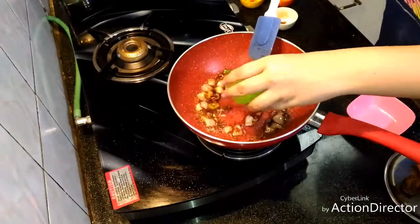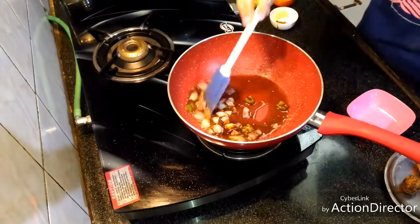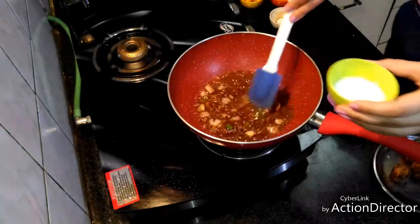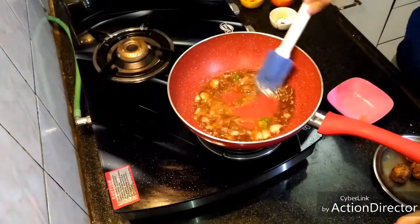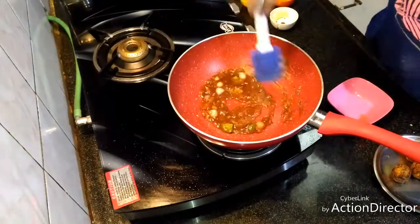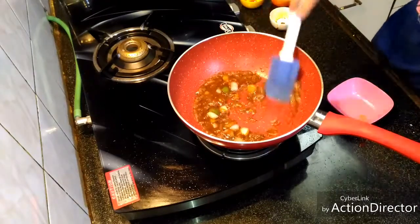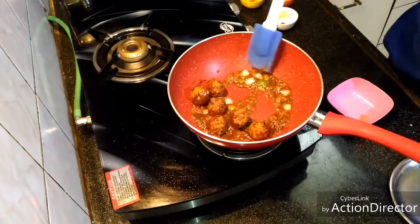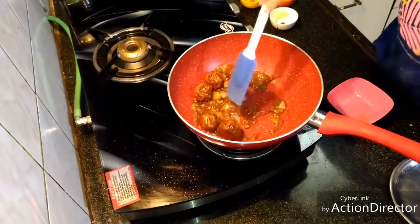Now we'll add very little water and let it simmer for two to three minutes. Then we'll add cornflour slurry to this after three minutes. This will become thick in consistency. Stir it for about two minutes and let the Manchurian balls be in the sauce.